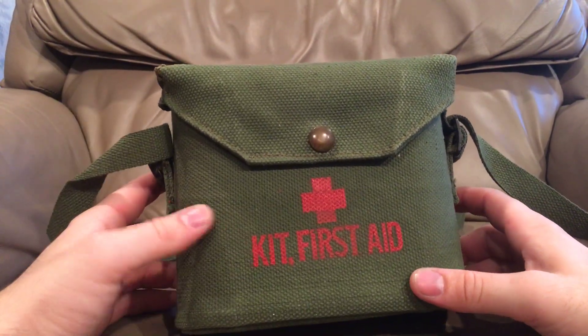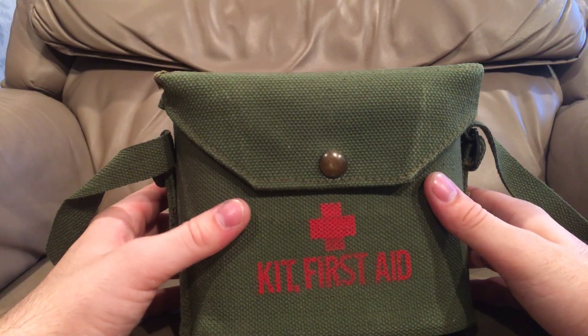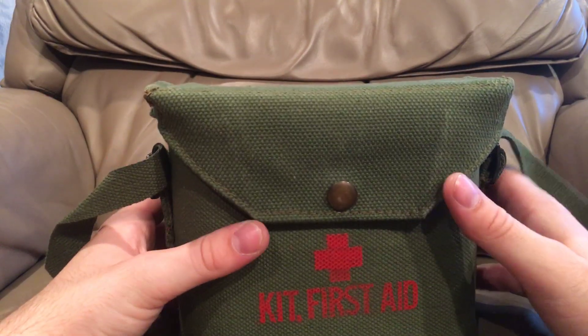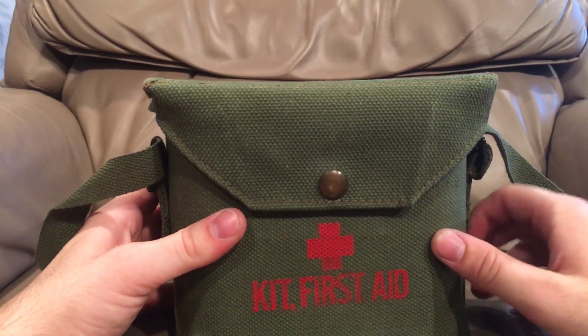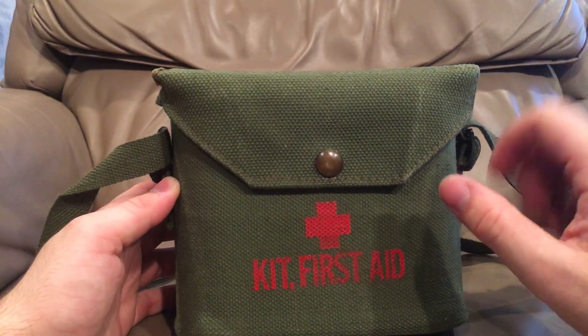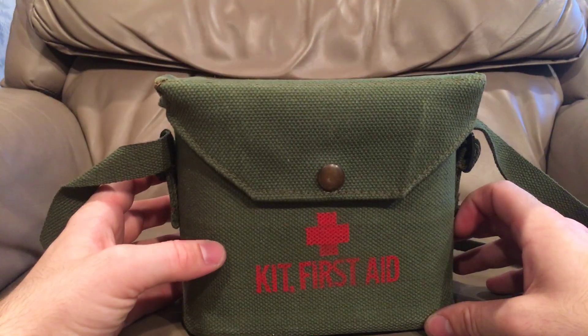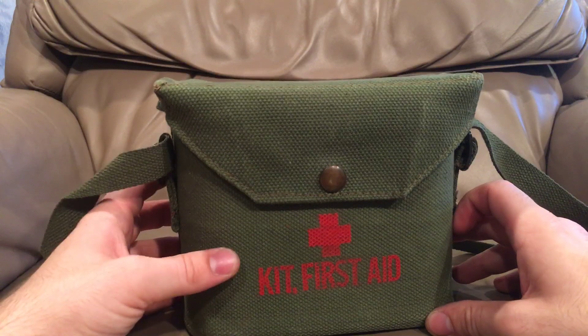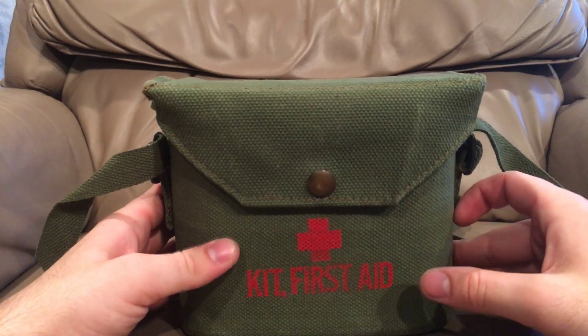This one came with a bunch of goodies. It's dated 1953. I haven't even opened this yet so I don't know what's in it either. We'll have a nice cool learning experience together about what's actually inside. I don't know if it's period correct to the 50s or not because the Canadian Pattern 51 gear was used for a very long time after the 50s — basically into the 80s from what I'm told.